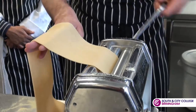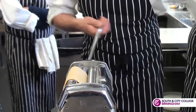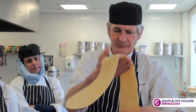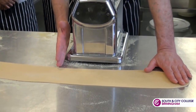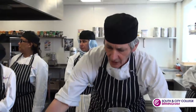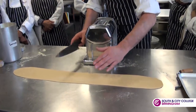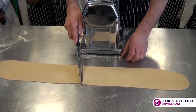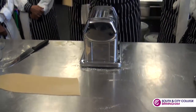Each pasta machine is different and some press it a lot quicker than others. This one will probably need to go down to setting one or zero. At this stage, if you can't really manage the pasta, you can cut it in half so you've got something thinner. Come and have a look — if I cut it, you see it shrink? That's the gluten in the flour. That's why we rest it for so long: to allow it to relax so you can roll it out. Now this is manageable.